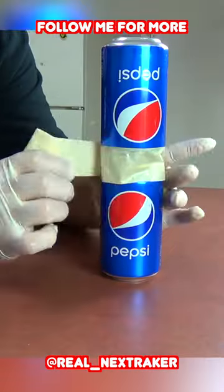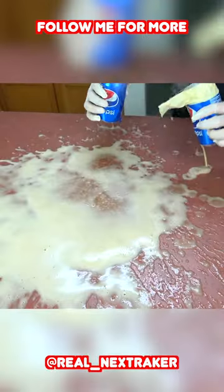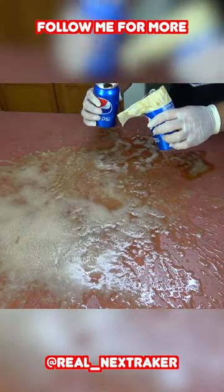Like this. Then bet someone that they can't pull them apart, and when they try, they will easily fall for this crazy prank. For more pranks, don't forget to follow me.